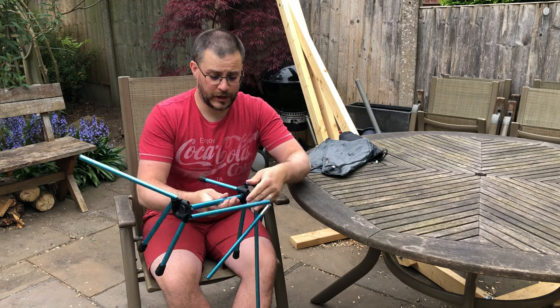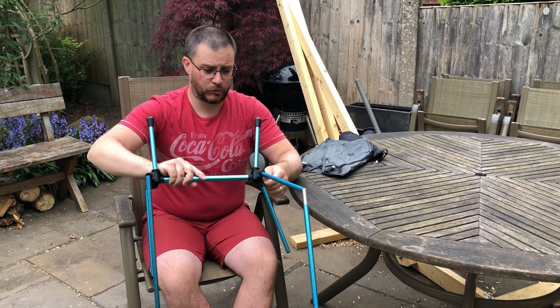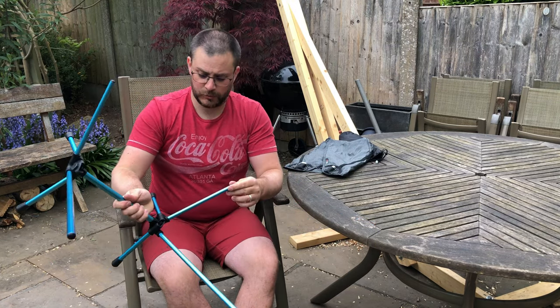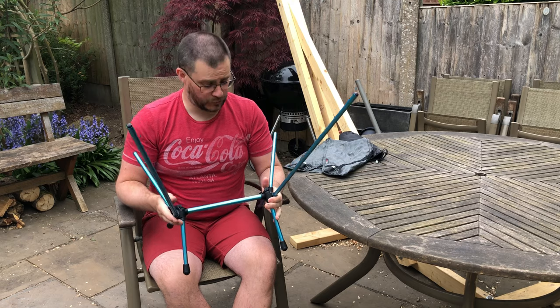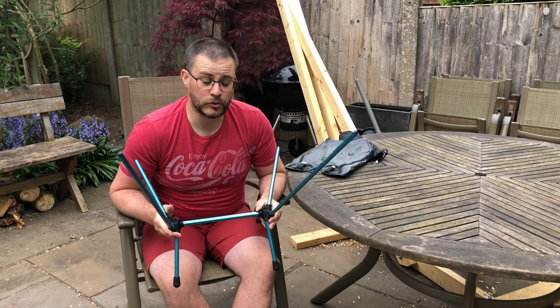So it's really, really simple to put together. Most of the time you can get away with just spinning this centre pole round and everything just sort of clicks into place. It's actually made from DAC aluminium which some of you will be familiar with from tent poles and various bits and pieces. The frame itself is extremely light and very well put together. It's very, very strong — it would have to be to hold 120 kilograms.